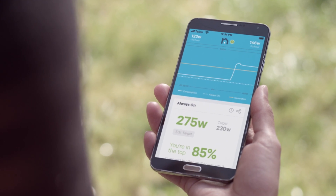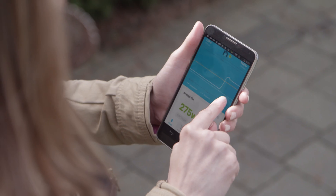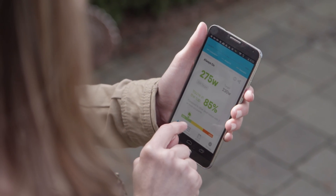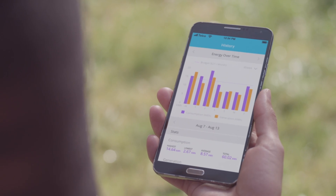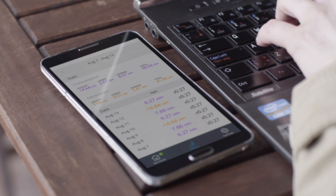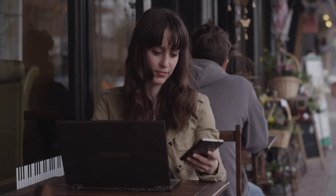With the NURIO Home Energy Monitor smartphone app or website, you'll have all the information at your fingertips, like seeing your home's energy in real time, or historical information. NURIO will even display energy saving tips based on areas it thinks you can find some savings in.